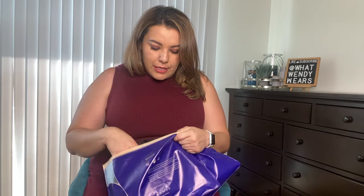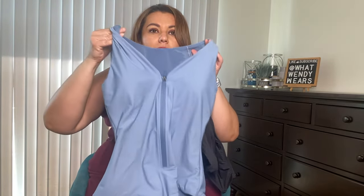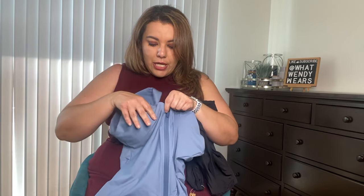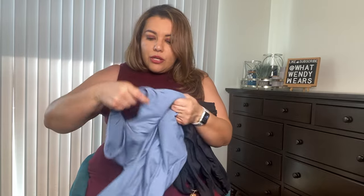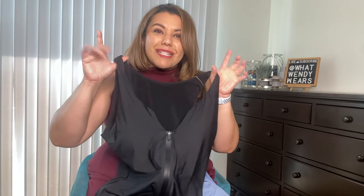The next two pieces Shapelex sent me are swimsuits. I'm super excited because their swimsuits give you such good support, especially around the midsection. I did a Shapelex video last year and I had a green swimsuit — absolutely loved it. It gives you such good support in the midsection. This one is a light powdery blue and it has a zipper in the front. It does have cups in the bathing suit — they are removable. They also sent me the same bathing suit in black. These are a size XL.